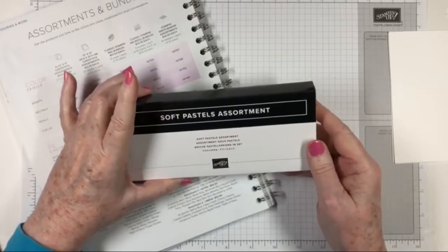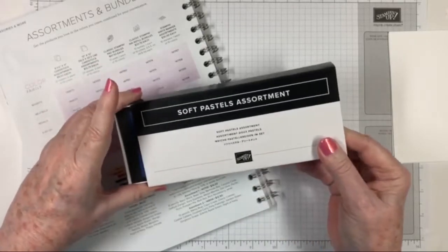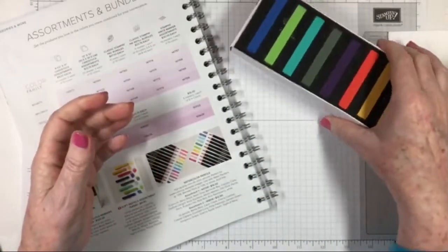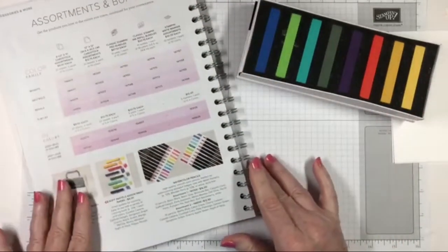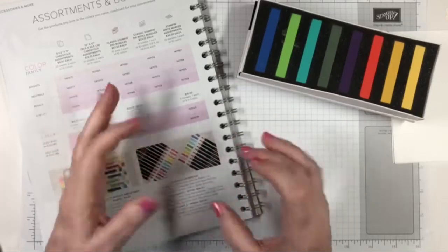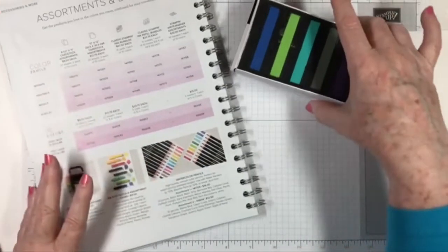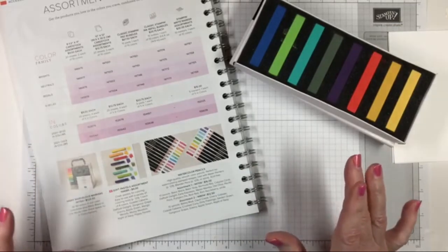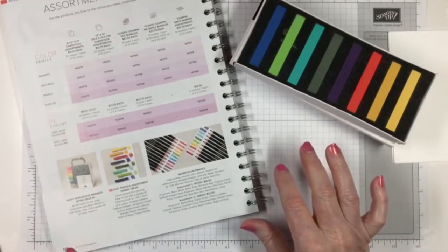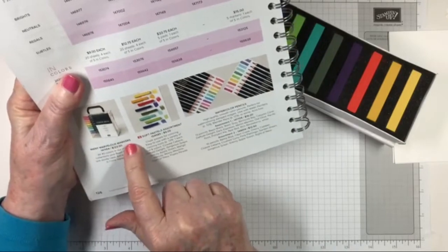So today — I'm not seeing comments, so if you're here make a comment so I can see who's here. We are going to talk about our soft pastels assortment, which is new in the new annual catalog. Chalk has been around for a long time, but they've just kind of brought it back. It used to be in little eyeshadow-type things, but now they've got it in these sticks. I have never really used it a lot, so I did a little bit of research. The soft pastels assortment is on page 126 in the new annual catalog, and it's here next to the many marvelous markers and the watercolor pencils.